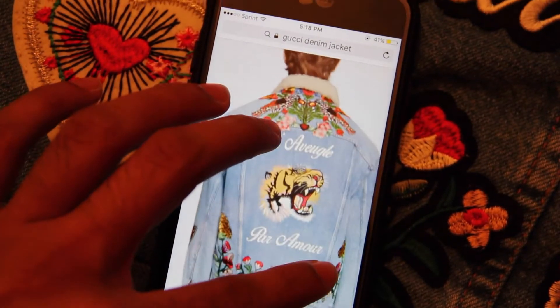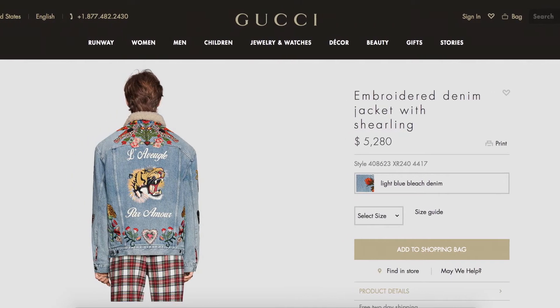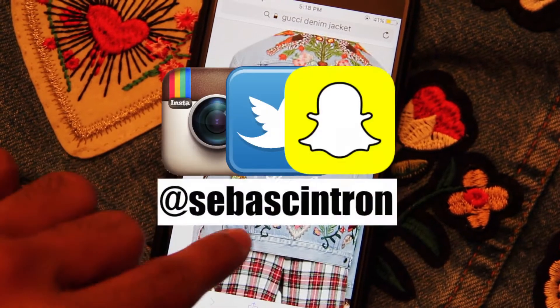Hey guys, welcome back to another video. Today I'm going to show you guys how to make this Gucci-inspired jacket. It's super dope. If you haven't already, go ahead and subscribe to my channel and give me a like.